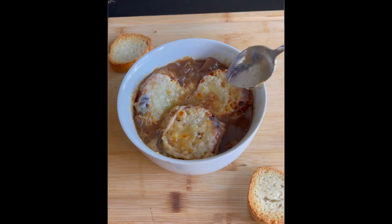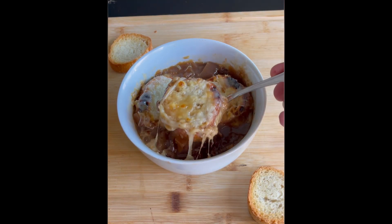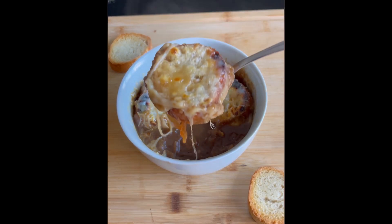Damn, that's good. French onion soup's so good, it's gonna make you cry — and I'm not even talking about the onions. Let's go.